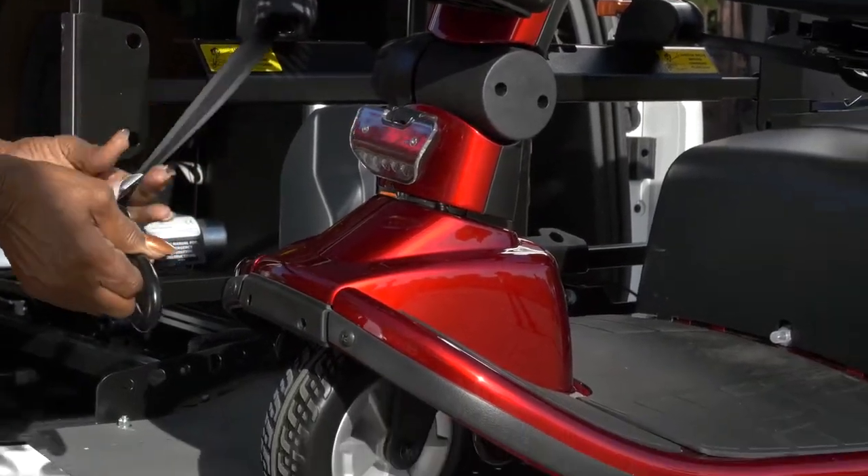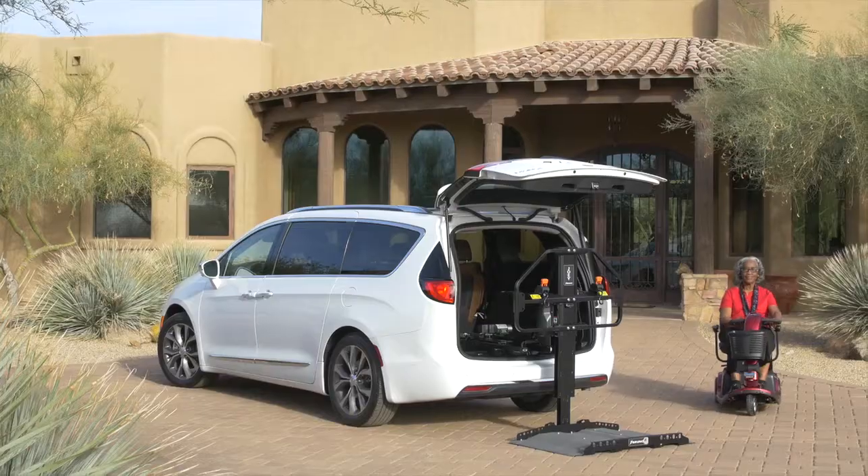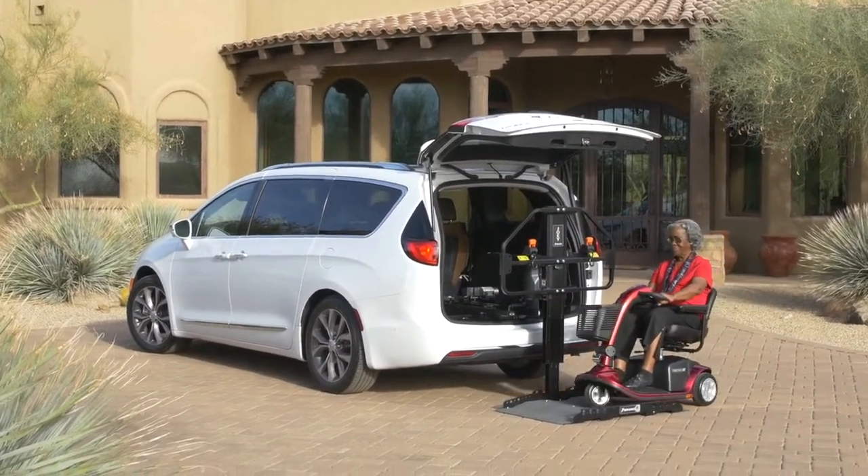If you'd like even more peace of mind, optional securement belts can be added to the barrier. There's no need to make any modifications to your scooter or power chair when using a Joey.